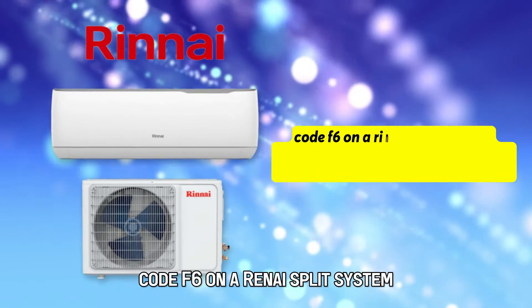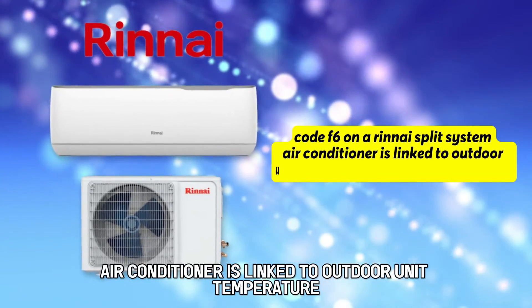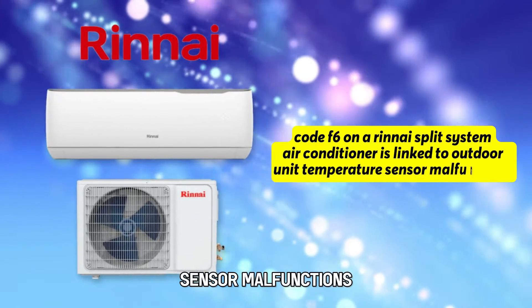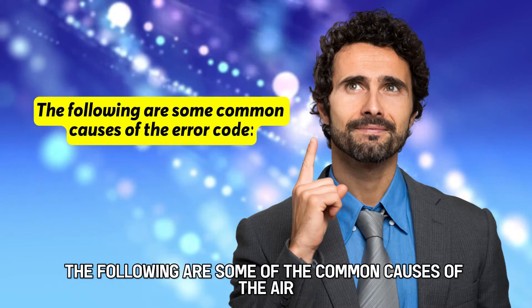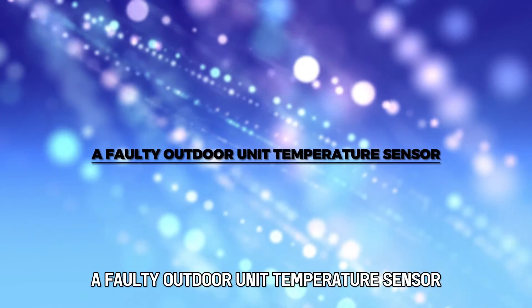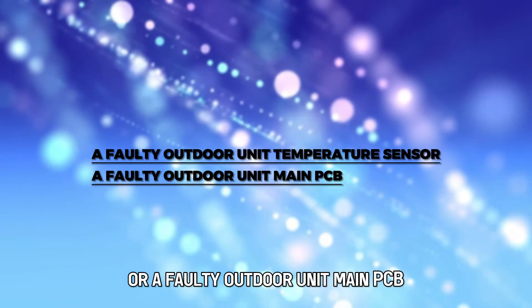Code F6 on a Rinnai Split System air conditioner is linked to outdoor unit temperature sensor malfunctions. The following are some of the common causes of the error: a faulty outdoor unit temperature sensor, or a faulty outdoor unit main PCB.